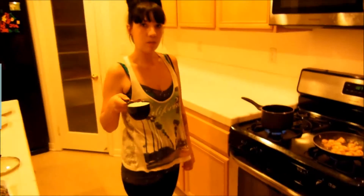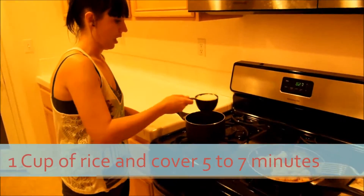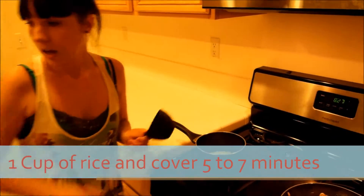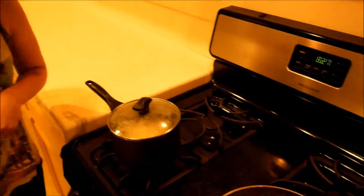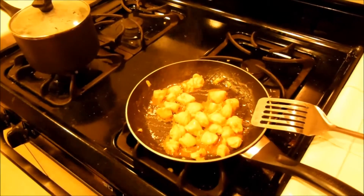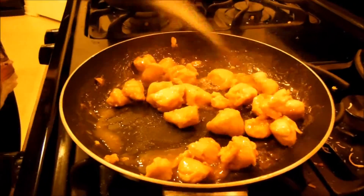Our water is boiling, so now we're going to turn that off. Add our rice, cover it for about five to seven minutes. And our chicken looks like it's going pretty good, so we're going to flip that again.